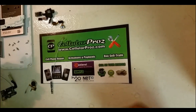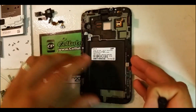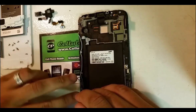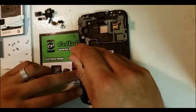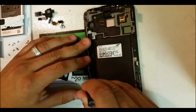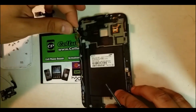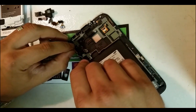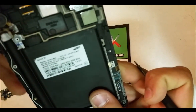Now once you have your new LCD — in my case this is the empty frame — I'm going to show you guys how to put it back together. First thing you do is place this antenna back on here. Make sure the antenna goes in through the slot and place the screw on there. Then we're going to do the power button and the vibrator motor — make sure the vibrator motor goes back in the same position.